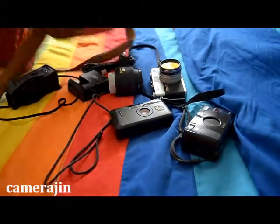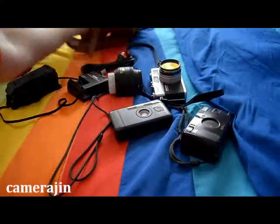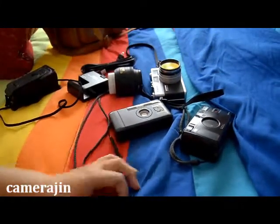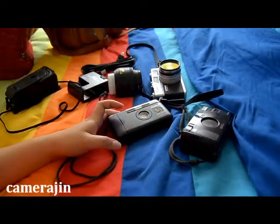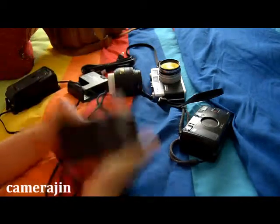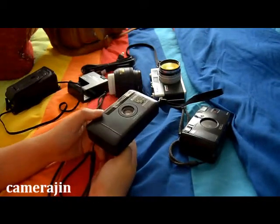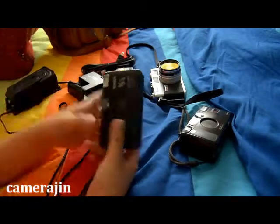The first thing you're seeing right here is my no-name camera bag from Korea. Please check out my other video about what's in my camera bag when I went to a summer fair a couple of weeks back, so I'm not going to show it again.